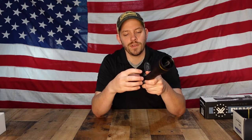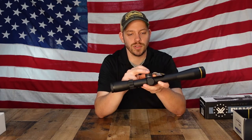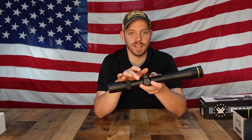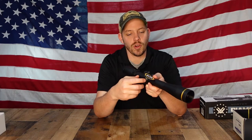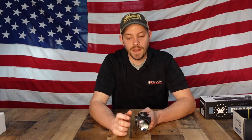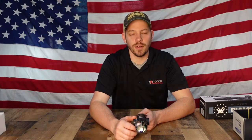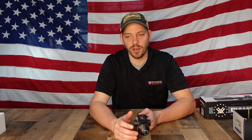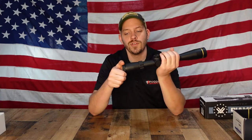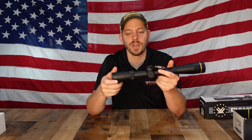This scope has adjustments on the side — unscrew the caps and you have your adjustments for windage and elevation. Windage is on the side and elevation is on top. This scope also has a parallax knob on the side. What the parallax does is: if your scope is sighted in at 100 yards and you're going to shoot at 300 yards, you can move your parallax to 300 and your scope will automatically focus — so you don't have to mess with the back of the scope. It makes things a little bit easier.